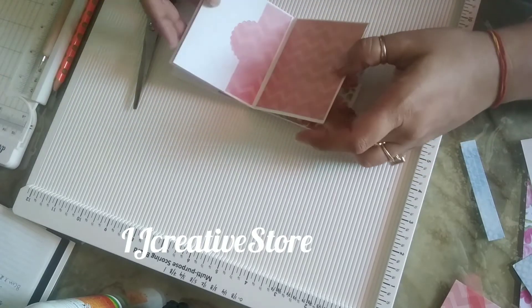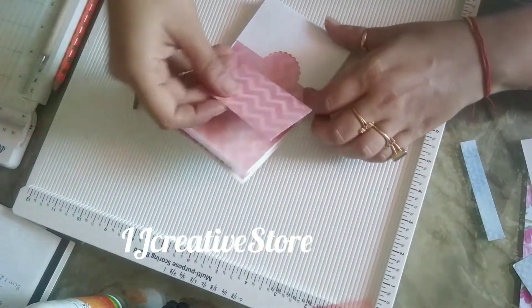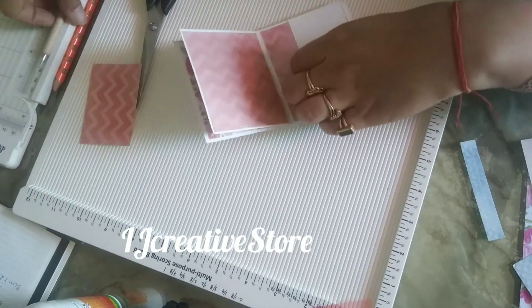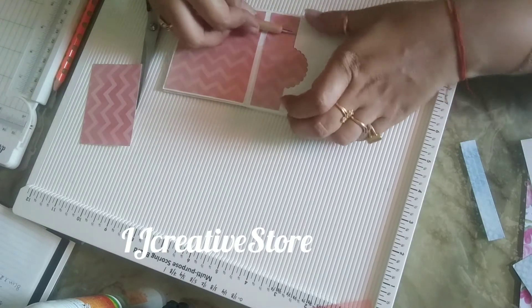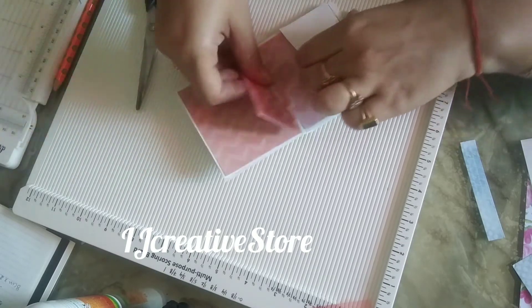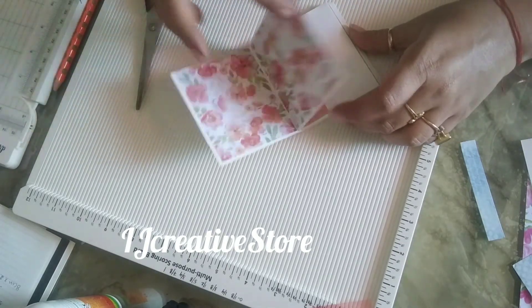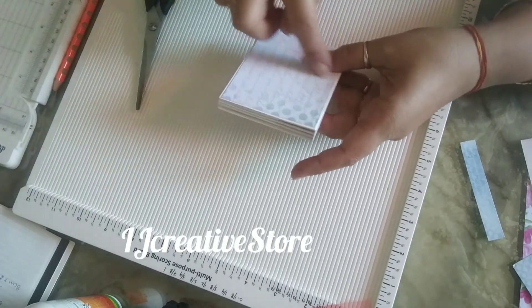Like this, you can insert any photograph, any card, or anything. It's a small mini pocket album which you can give to your friends or anyone. You can keep their photographs, send a birthday message, or any kind of message. You can write on these flaps, or insert a note on any paper and give it to anyone.